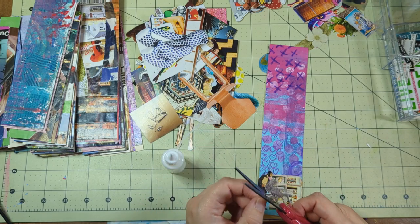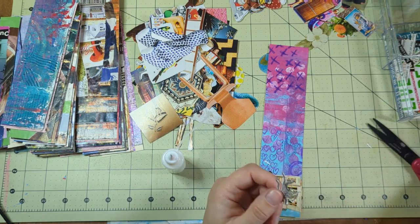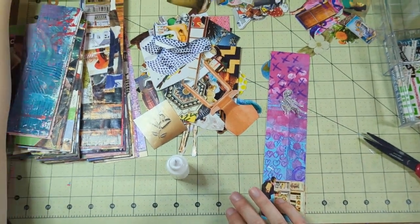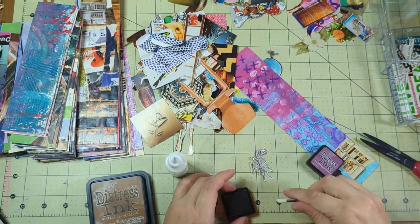But you get a good enough idea — a good half to two-thirds of this video is me gluing and embellishing these bookmarks. So what are these bookmarks for, you ask, and why do you have 47 billion?